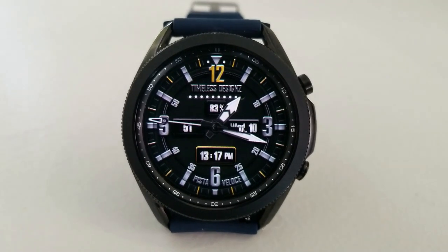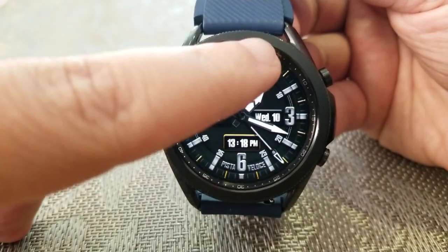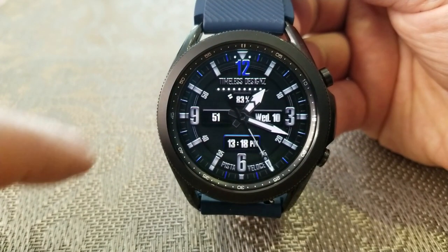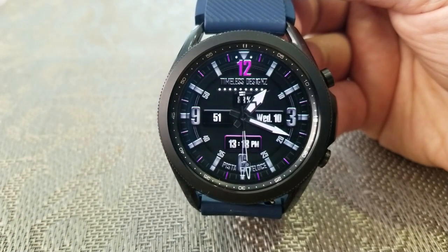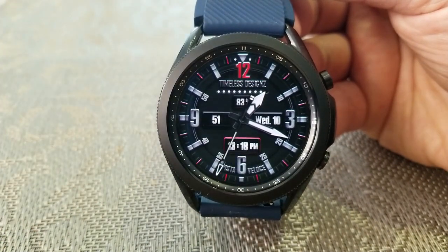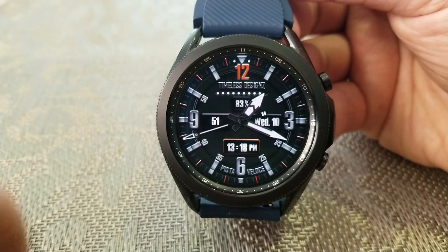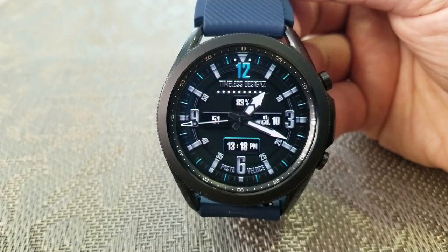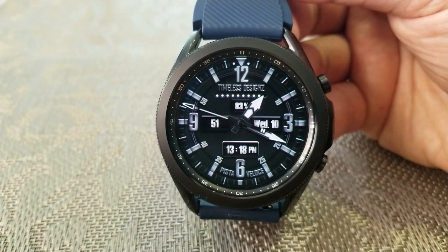Although you can't change the backgrounds on this one, you do have the option of changing up the accent colors for your smaller sized index markers, the display frame for your date, as well as the 12 digit right at the top. With a design like this, I don't think you need a lot of flashy backgrounds to distract from the more bold and luxurious accents — it's perfect the way it is, but it still gives you the option for a splash of color if you want to match it to your watch strap or even your wardrobe.